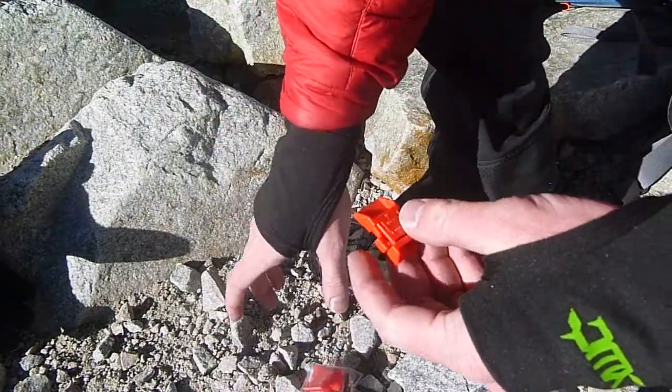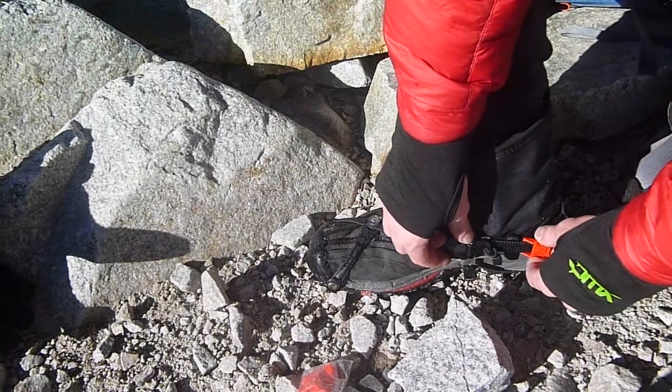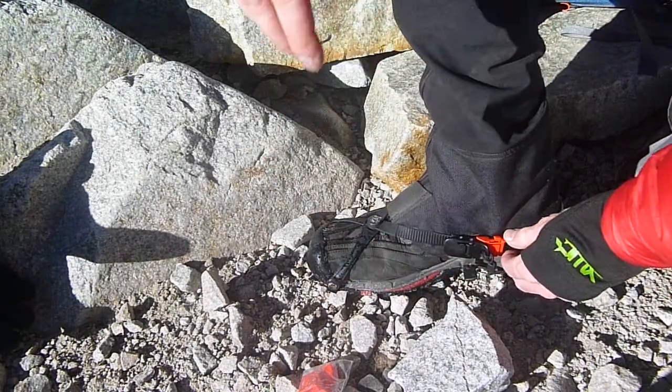Are you worried about them sliding off because of snow impacts? Don't. There's a set of four red alpine stoppers that slide onto the strap and underneath the ratchet to prevent them coming undone.